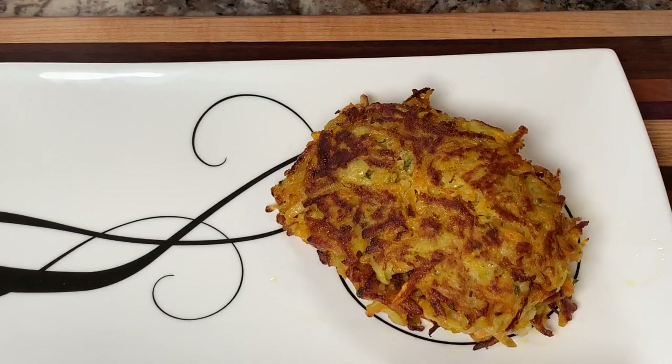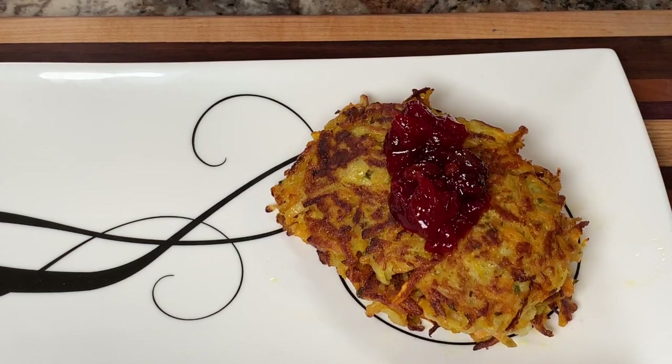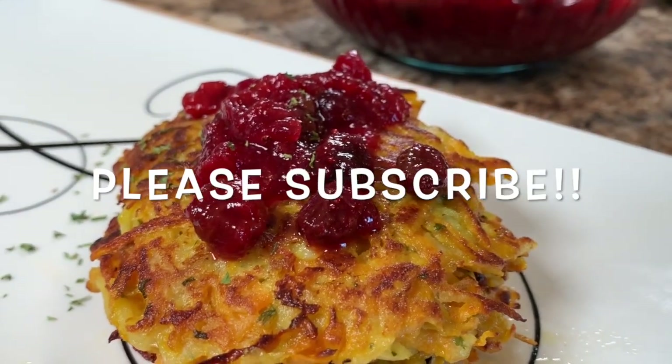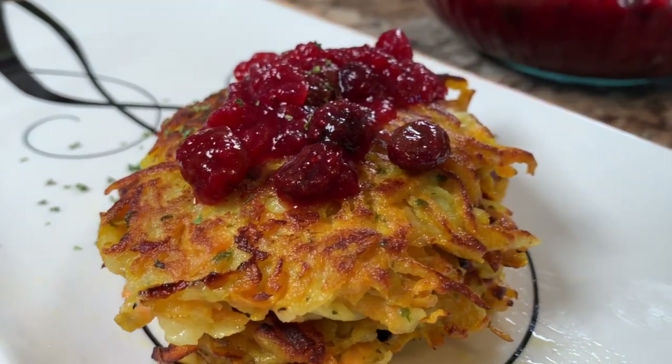Once they're nice and golden, remove them from the pan. You can stack them and garnish them with some cranberry apple chutney — dig in and tantalize your taste buds, it's amazingly good together! You can also serve these pancakes with a little bit of applesauce, sprinkle some parsley over them, eat them plain, or even with maple syrup. Go ahead and make this recipe and I hope you enjoy it.